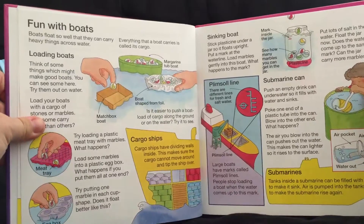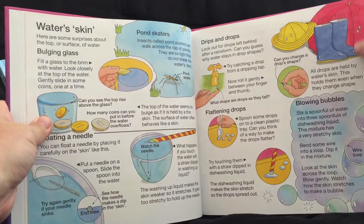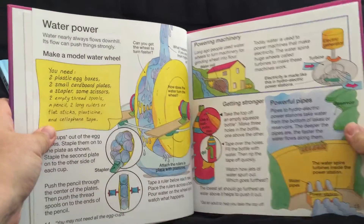There's the table of contents and this is what it looks like on the inside. Lots of instructions and science projects. Pretty neat.